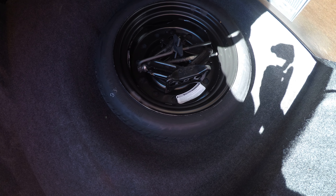You can see the trunk's very clean. Lots of space for storage. And then we can lift this up here — underneath you've got your spare tire and the jack.